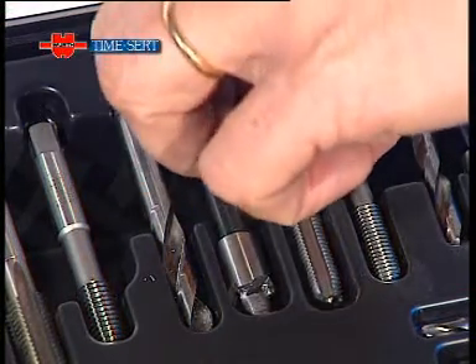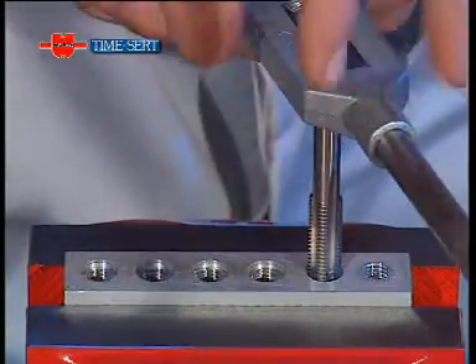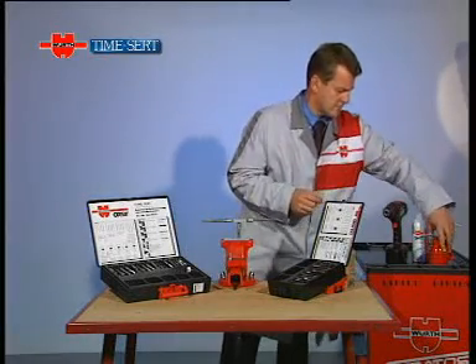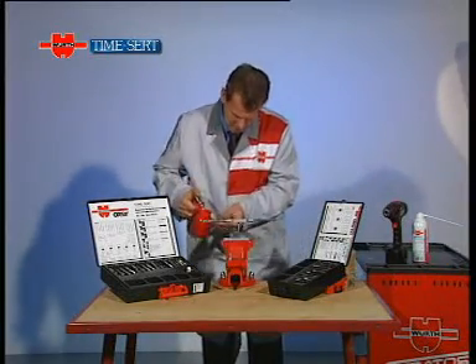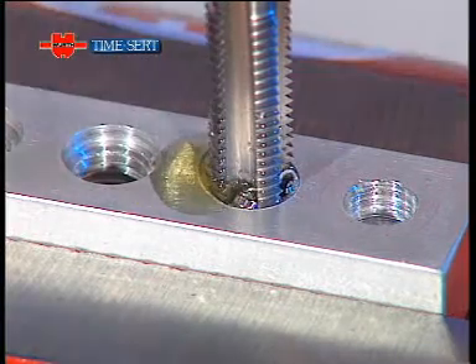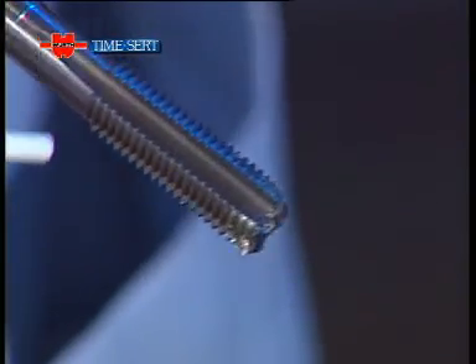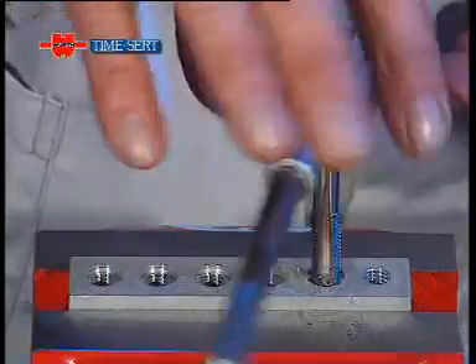The hole for the insert is almost ready now. All we need to do now is cut a new thread with the tap provided, again fitted on to the tapping handle. A little oil to prevent excessive friction from building up. We recommend cleaning the tap every two or three turns for best results.